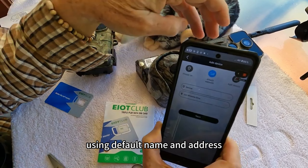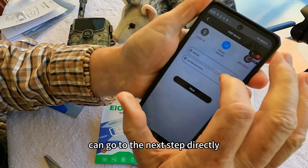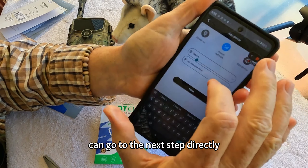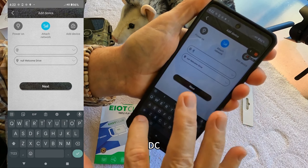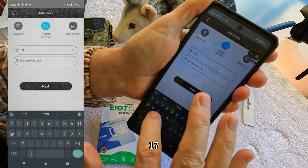Enter the camera name and address. Using the default name and address, you can go to the next step directly.